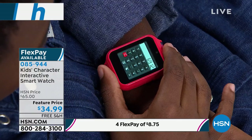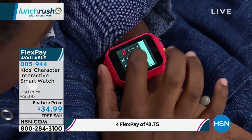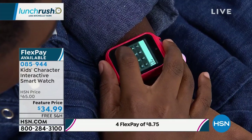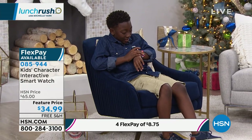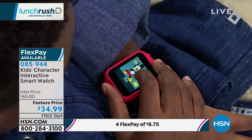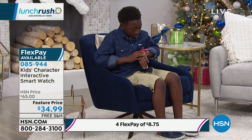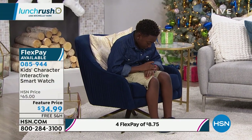The calculator function is great too. My seven-year-old is always asking to use the calculator on my phone — he likes learning numbers. The first thing my niece did when she got hers was five plus five. So it's educational and fun — they can do the games, take photos, but they can also do math.